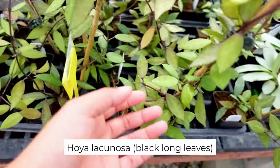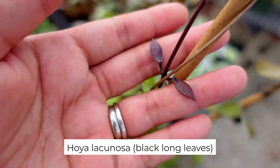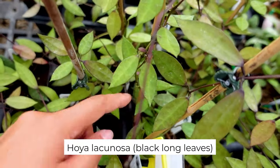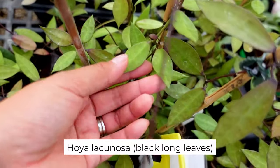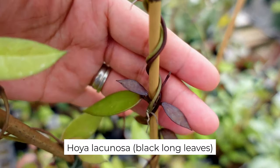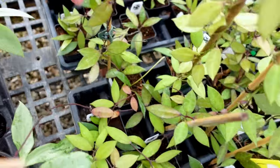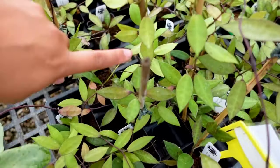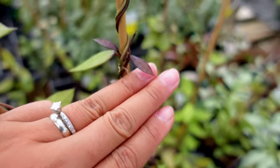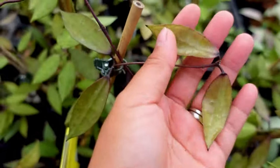Here's another favorite of mine — this is Lacinosa black long leaves. This is not the same as the Croniana in the market. Look at those new leaves — look how dark those are. I really like growing them in bright light because the color of the older leaves doesn't really turn into dark green. They become this kind of lighter color, and the new leaves still come out very dark, very black. The brighter green against the black new leaves is just so beautiful.